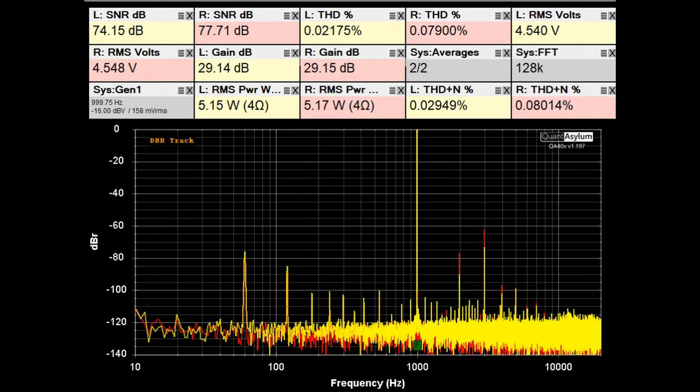Here we have the KR-5030 putting out 5 watts or so into 4-ohm loads. Comparing it with the 8-ohm load data, it's not a lot different. The SNRs may be slightly better with the 8-ohm loads, but overall there's not a big difference between the two.